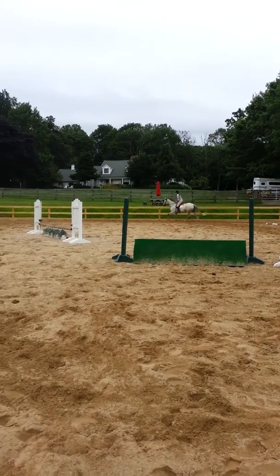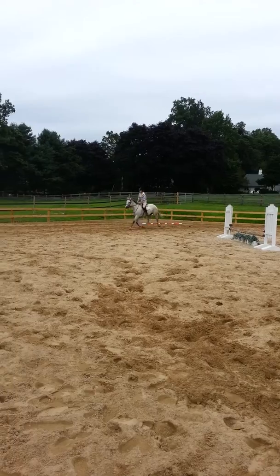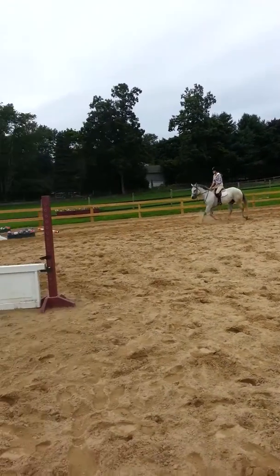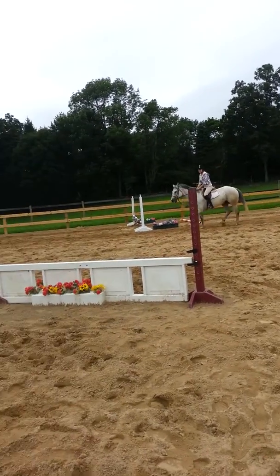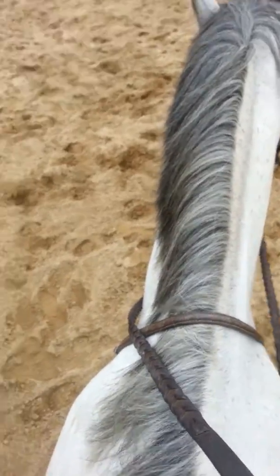Good, Natalie. All the way around again. One more time. One more time? Yeah. Perfect. You can do it. I'm going up and down and down and up. She's in her face.